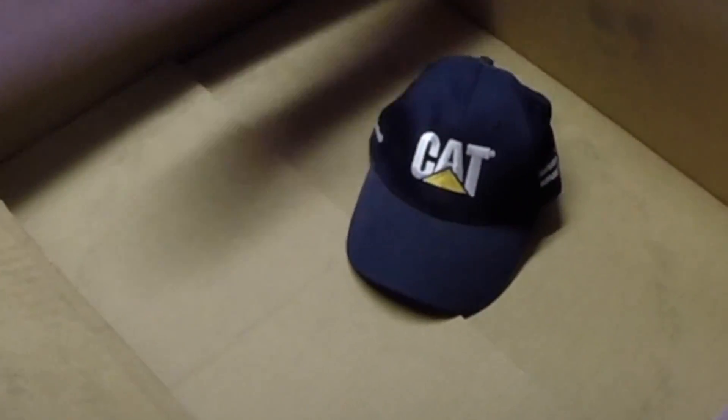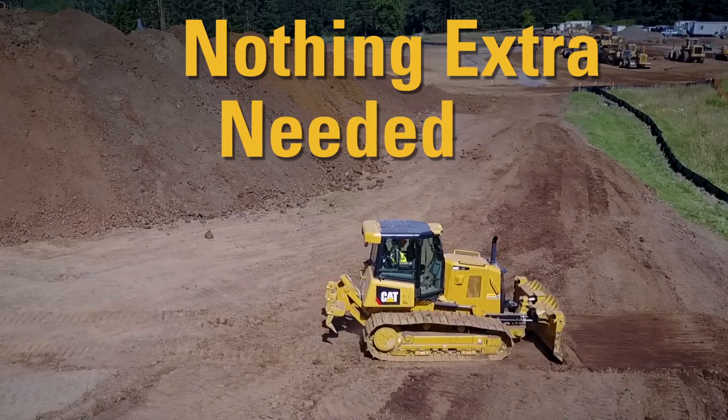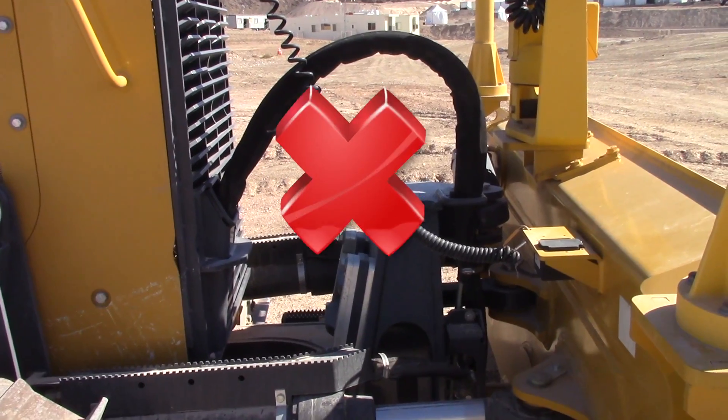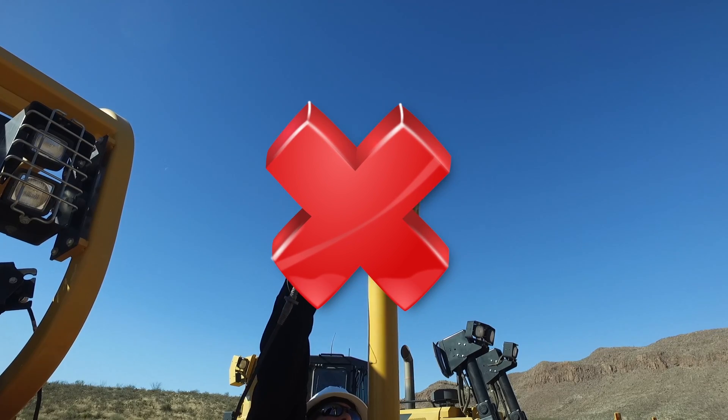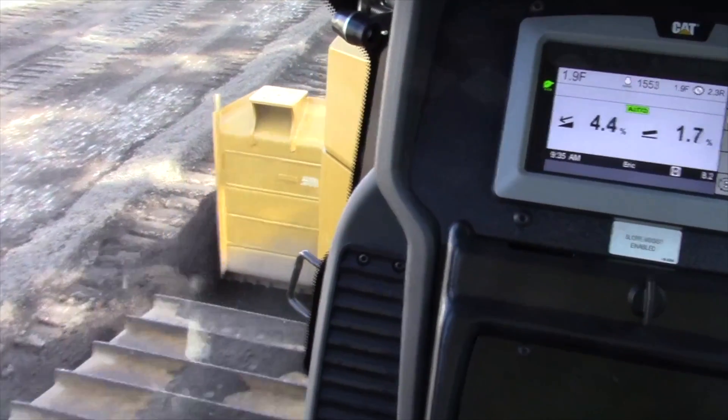And I have everything else you'll need right here in this box. That's right — nothing extra needed, nothing else to buy. No masts or cables, no base station, no design files, no setup time before getting to work. It's all right there in your dozer.